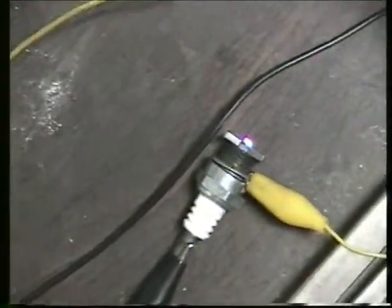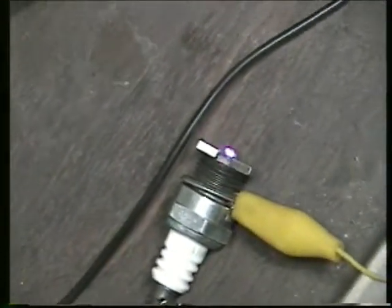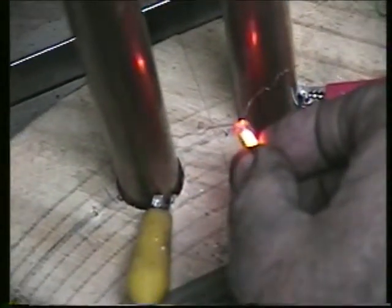I finally have something that works, I finally made something. This is my Tesla hairpin circuit. This little thing here — it's not much of a neon, but notice how bright it is down here and up at the top.